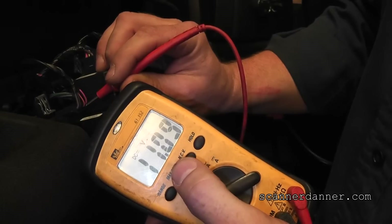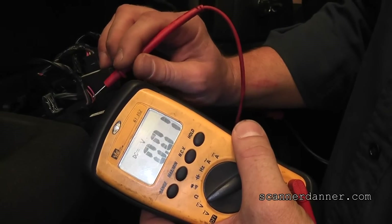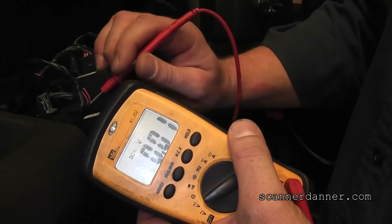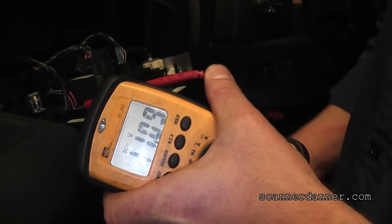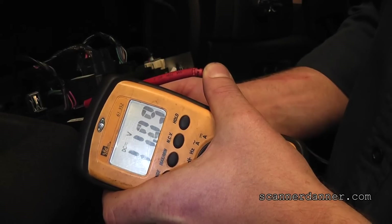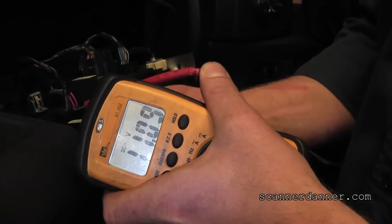There's 11 volts on that one. Now what we should see when we hit the switch is that the switch will ground these two wires individually, and that would be on this black wire — that's the ground. So if I touch on the orange — I'm going to hold it in this time — what am I doing to that circuit? Pulling it to ground, right?